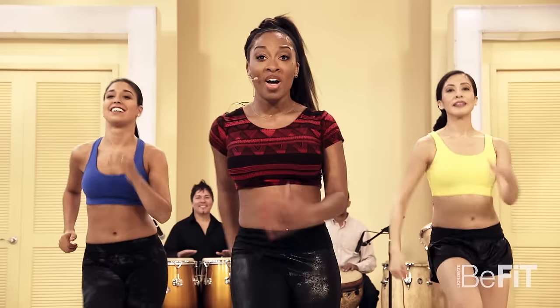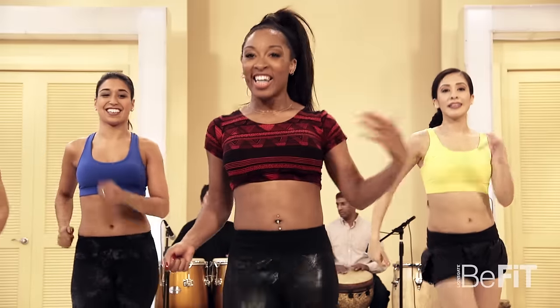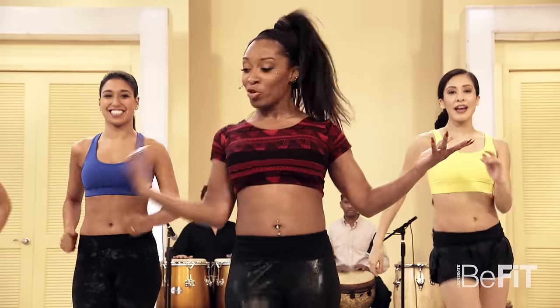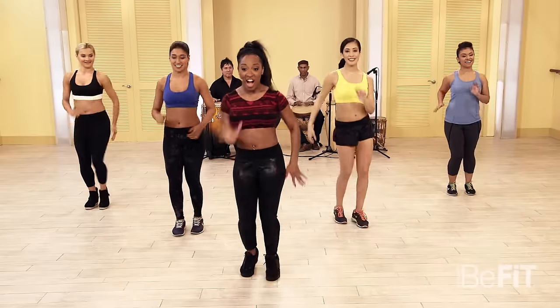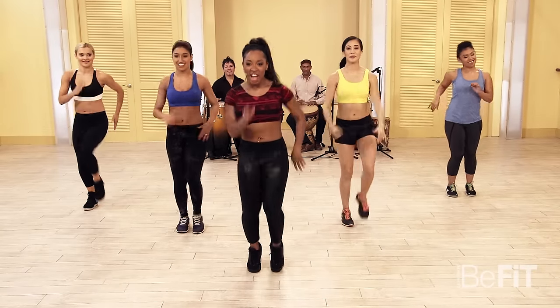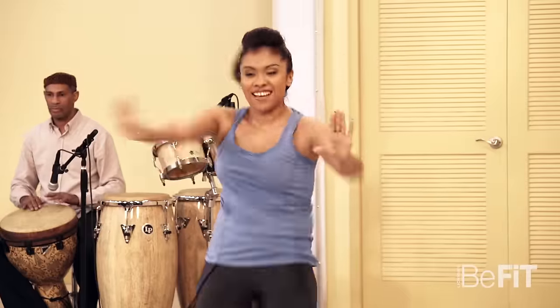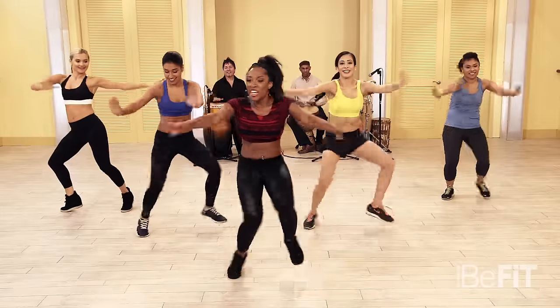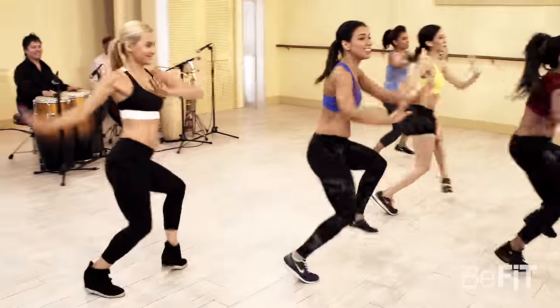Now we're gonna go into what I call a TLC African March — yeah, I said it. Nineties group TLC with a tribal African March — we're putting it together. Here we go: five, six, seven, eight, let's do it! Those knees are really twisted from side to side, working the obliques, working that whole midsection.